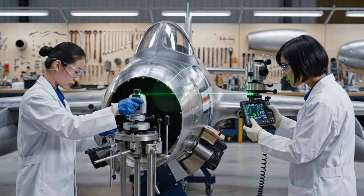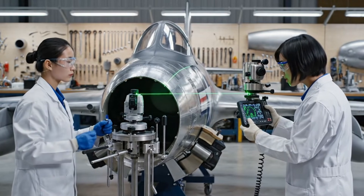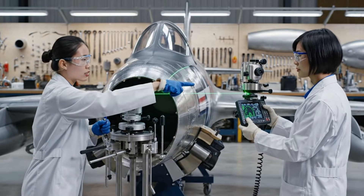The scan on the seam is complete. We are within the required parameters. Confirmed — the fuselage section is aligned.